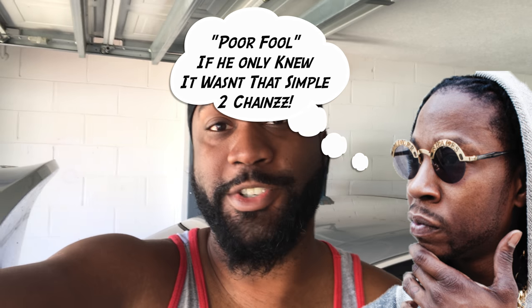So yeah, that's pretty much all I got to do — put in a new transmission, and we should be ready to go.